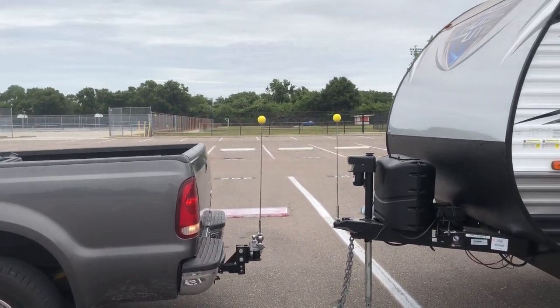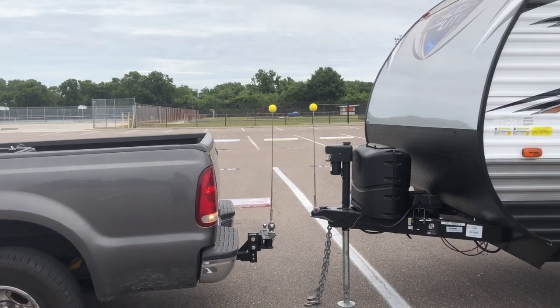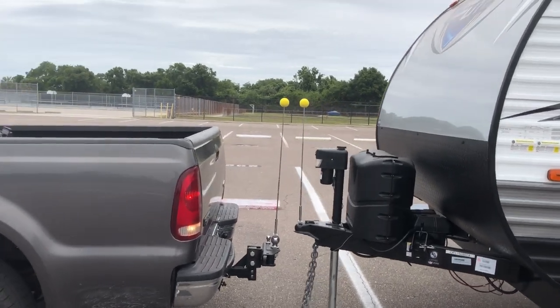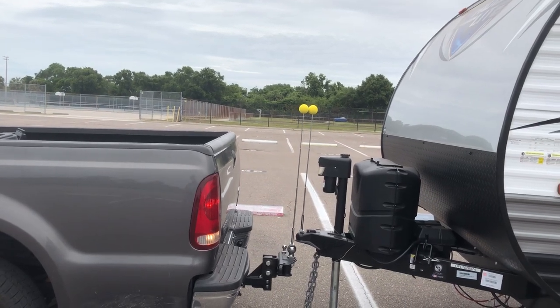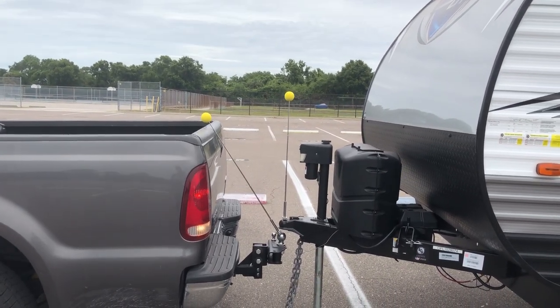Basically, the idea is to just get those yellow balls touching, then back up a little farther — the front one will go a tiny bit more — and you're in there.